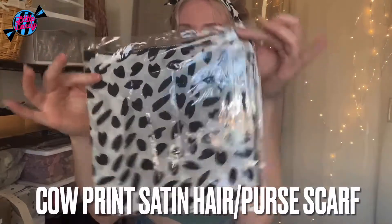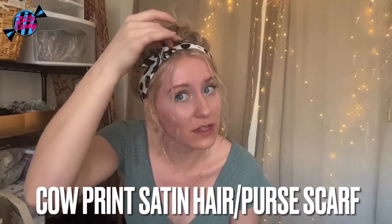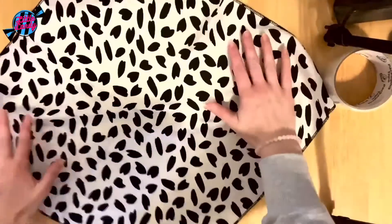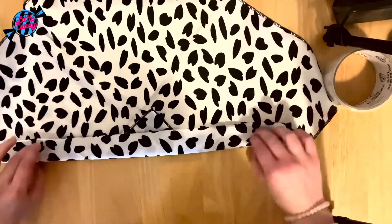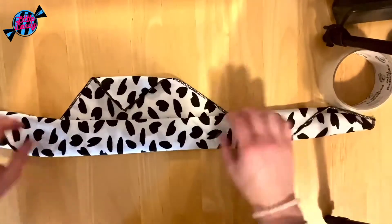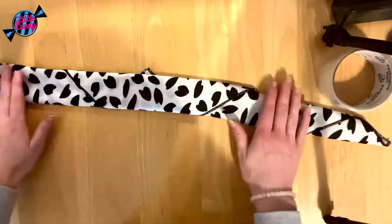So here it is folded in half, and we'll look at how I folded it to do this little tie in my hair. The folding process is actually pretty easy. I just start at one end and continue to fold it, keeping it in a tighter fold so it's not very thick. At the end, I flip over that corner piece, and that is what's going to go against the back of my head.